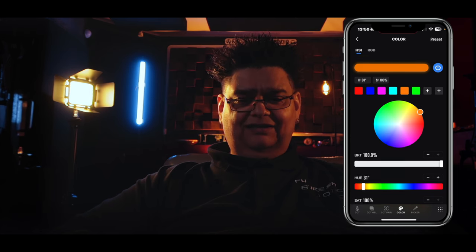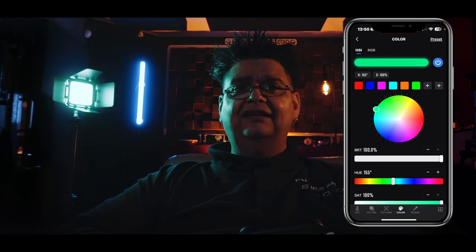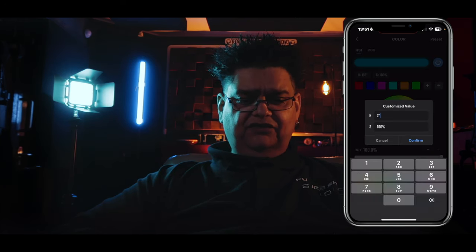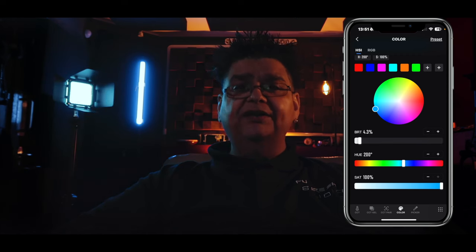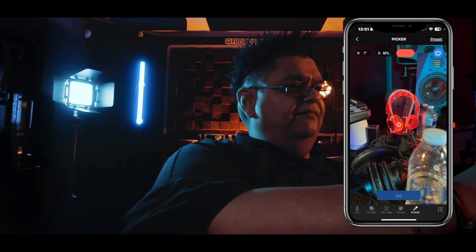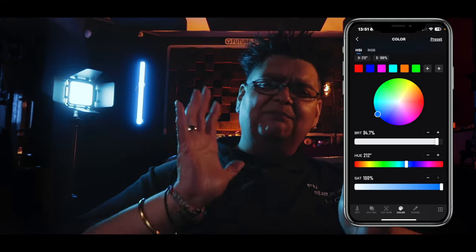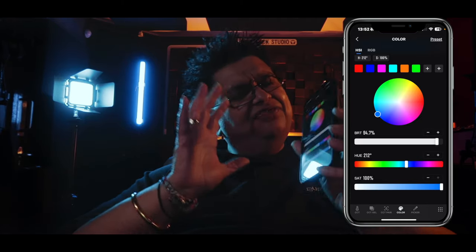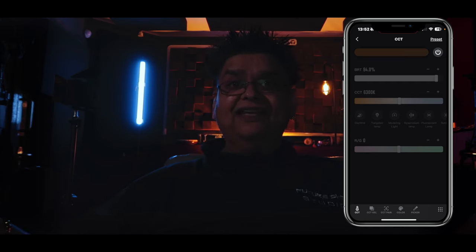Let's do a quick spin on the HSI/RGB mode — going into the greens, into the yellows, and now into the reds, the magentas, moving into the realm of the blues, cyan, and back to green. You can pick whatever color you want — just pick a value, confirm, and it sets the exact color. Below that you've got the brightness slider and saturation control. There's also a color picker — I've got a red light there, pick it, and it's done. The color picker works very well. The only thing I'm a bit surprised about is that you can't control the effects from the app — I think that might come in later updates.